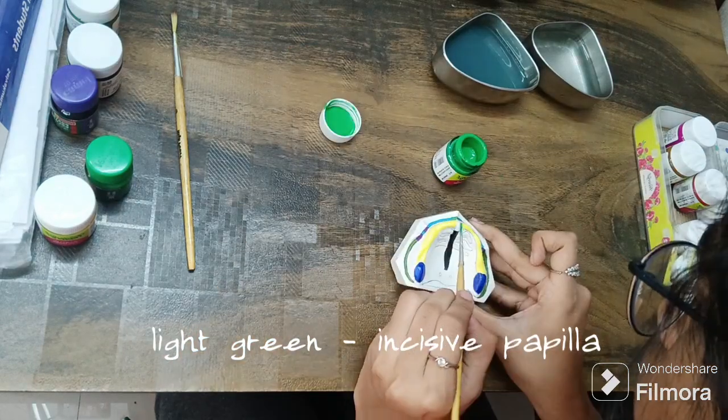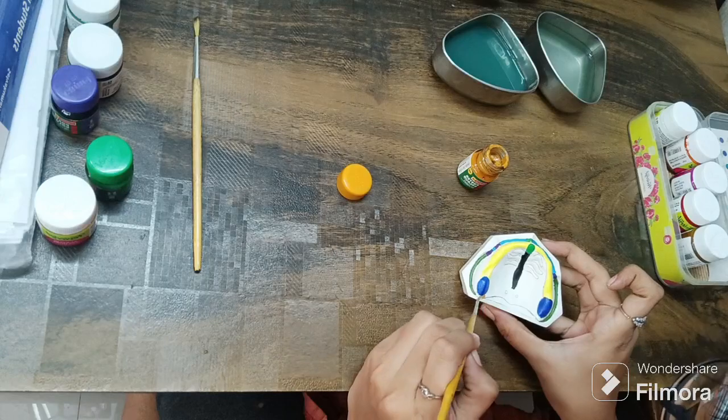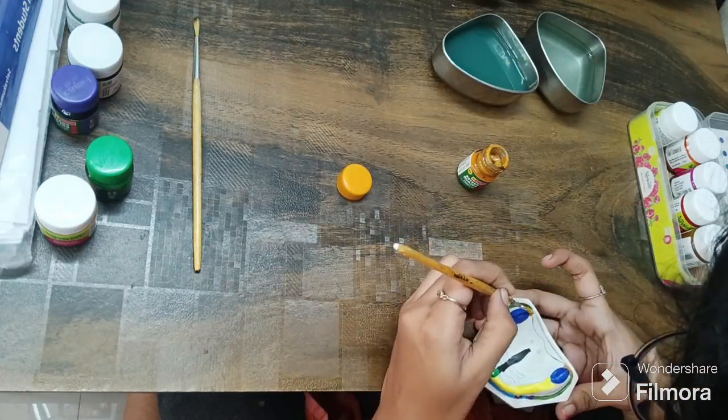I have used acrylic light green color for the incisive papilla. This poster color, which is peach, is used for the hamular notch region on both sides.